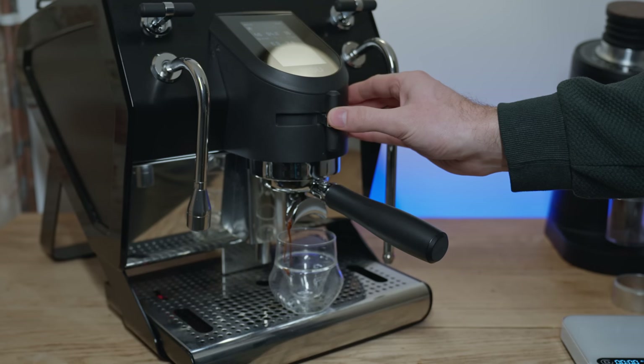So in my review, I'm going to talk about what this machine can do, and give an honest look at who it is and isn't for.